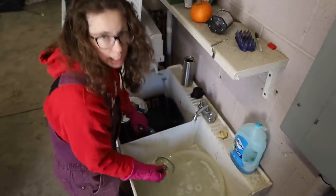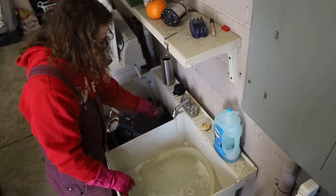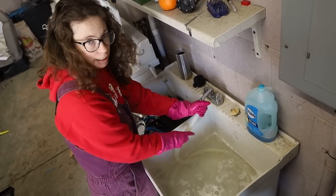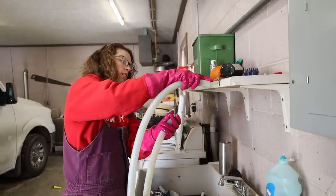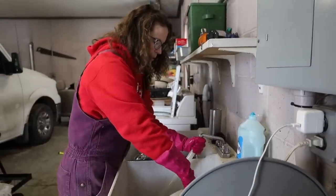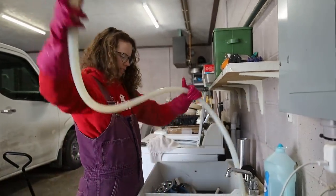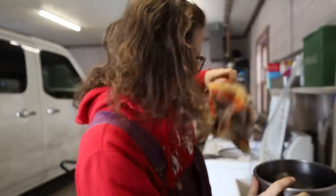There are some milkers that have a clean-in-place system — if I had a pump here I could use it to wash this out, and there are videos online about that, so look up 'clean in place milk system.' Those are really cool. But both of these I got secondhand, so I don't have anything like that. It usually takes me ten minutes to do the cleaning. I like to dry it all up, then let the other stuff air dry.